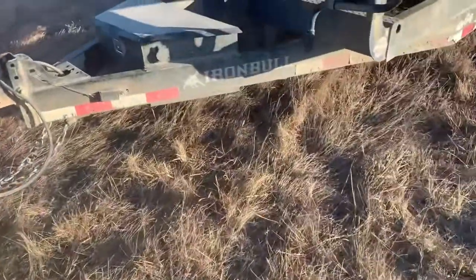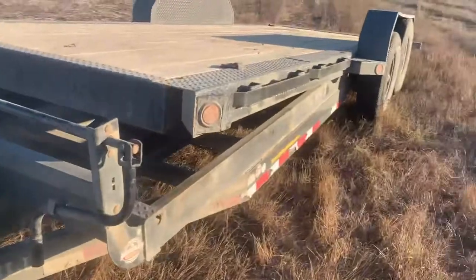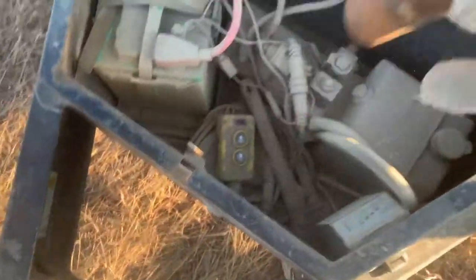I'm going to do a quick little review of a trailer we have. It is the Iron Bull Tilt Deck Trailer. The concept of the trailer is awesome — there's no ramps, just tilts. It's hydraulic. It's got the hydraulic in there and you just press the button and the thing lifts up.